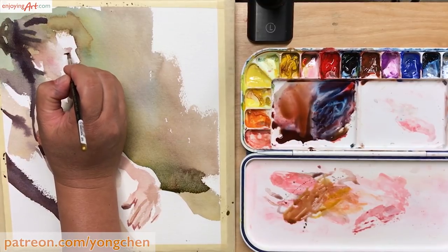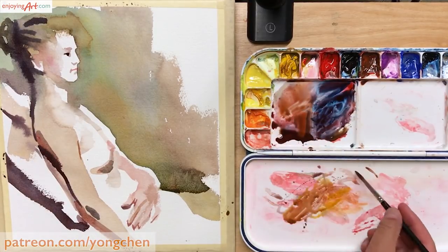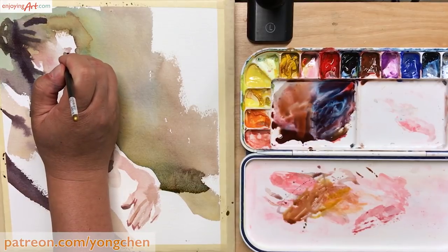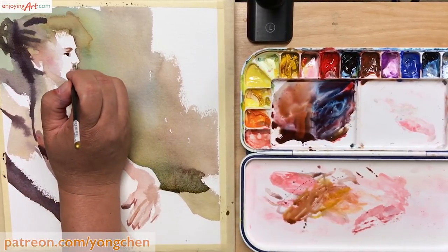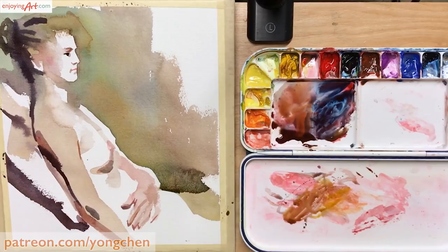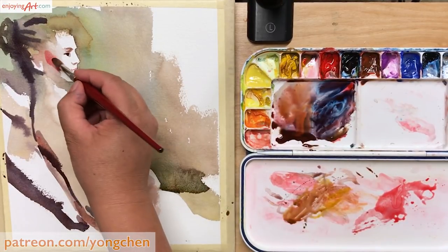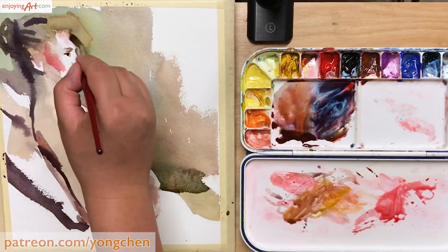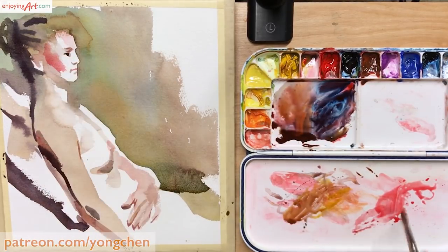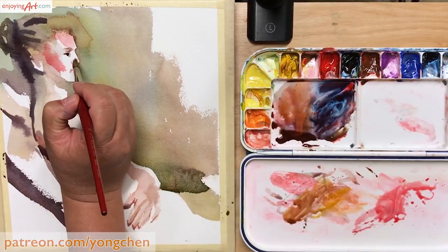Now I'm going to look inside the eye to give a little indication for the details. This time I'm using a smaller round sable brush — it's very soft and small. For brushes, I only use about three or four: one is the one-inch flat brush, the second is the number 12 round sable, and I also use the number 10 round sable. Now I add the red color into the face, and at this point I mostly just use the primary colors to overlay on top of whatever color is already on the paper.